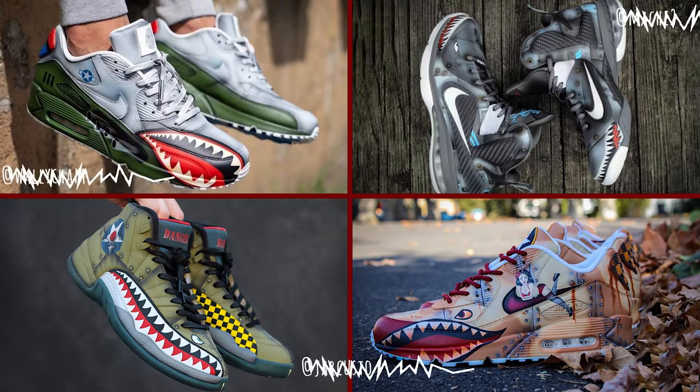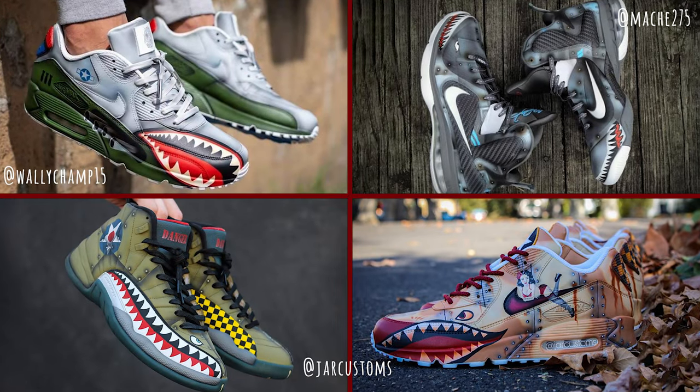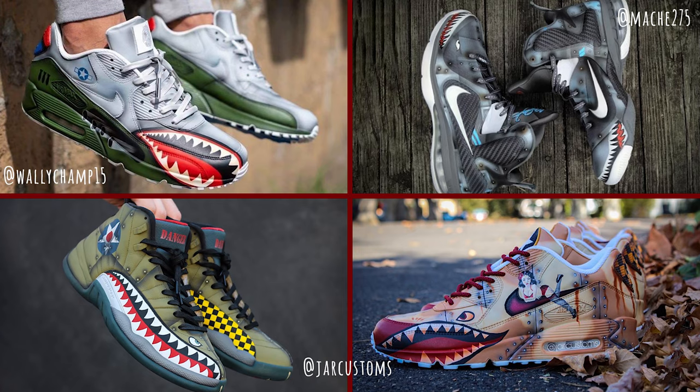It is so good to see all of your smiling faces once again, and today we are going to be talking about the classic Warhawk theme. I would probably say that these have to be up there within the top 10, top 20 most popular custom sneaker themes of all time, and there has been a ton of great variations from a lot of different artists using this theme over the years.